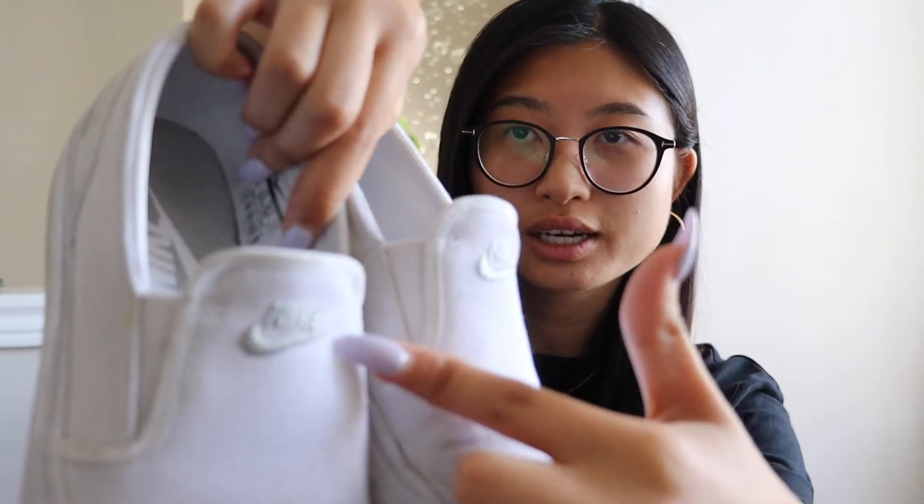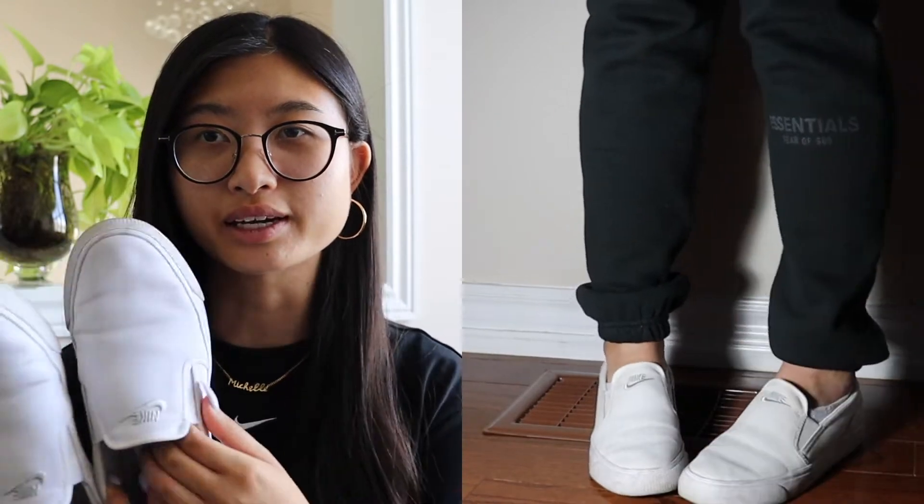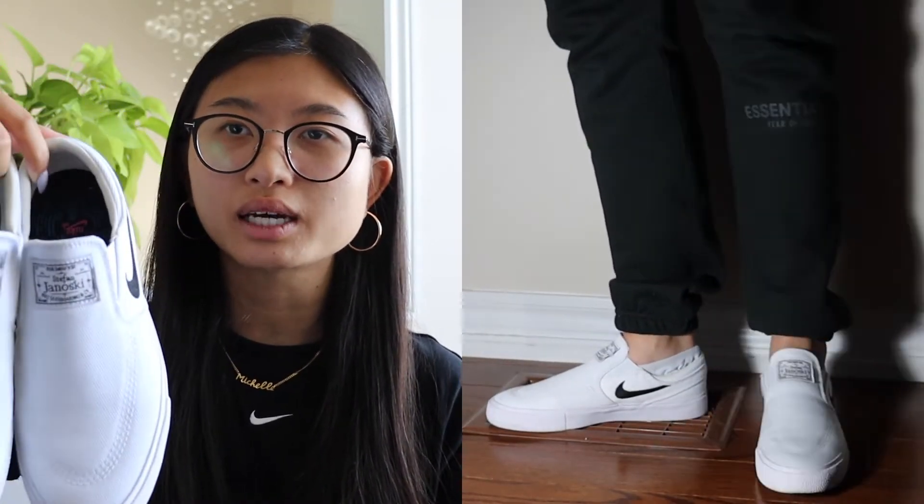These next pair of shoes are also all-white — they're just these Nike slip-on shoes with the Nike logo. I'm so sad because I cannot find these anymore, and as you can see, I got them so dirty. So the next pair I'm going to show are very similar; I wanted a cleaner version but couldn't find the exact ones. These are similar enough — all-white slip-ons but with a black check mark. These are a custom pair from the Nike website, and my brother got me these for Christmas.